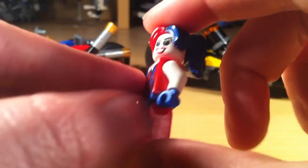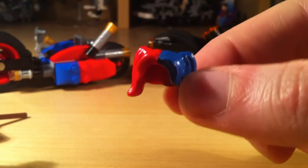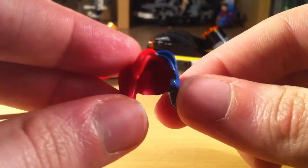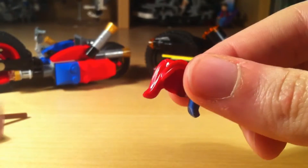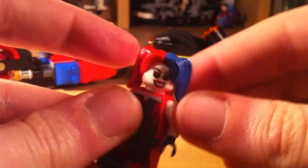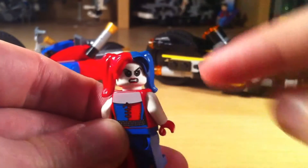If we look at the back, she's also got back printing. And her hairpiece, which is my personal favourite, is a red mould dyed blue as well, so you've got the mismatch of colours which follows her entire outfit — half red, half blue. It's really well done and I really like the level of detail. Also, Harley's face has back printing on it, like a lot of minifigures now do as standard, so we've got a happy grin as well as a disapproving smile.